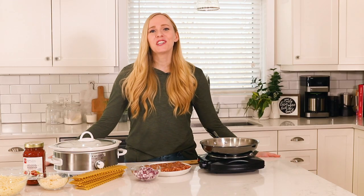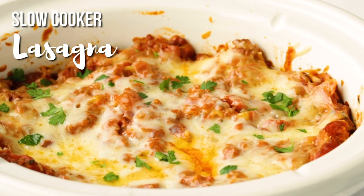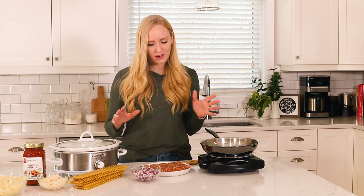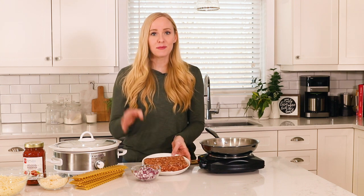Today on the Recipe Rebel I am sharing our last six-ingredient slow cooker supper. It is an easy and so flavorful slow cooker lasagna. When we have just six ingredients we want to pack in the most amount of flavor in each one, so we are starting with some Italian sausage — you can use mild or spicy.